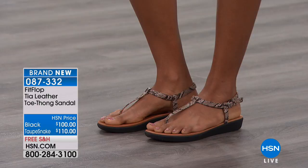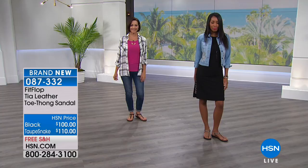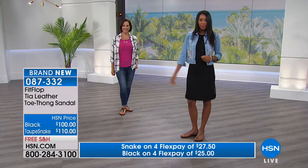I feel really on trend because I look at the model and she's got a black dress with a denim jacket and the snake Tia, and I have a black dress with a denim jacket and the snake Tia — so I did something right this morning! We actually do have four-flex available. The snake is on four-flex which would make it $27.50, and the black is on four-flex which would make it only $25 to get home.